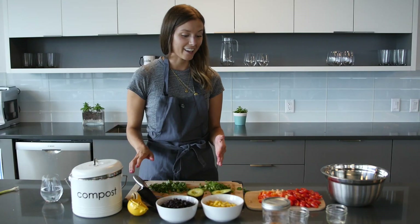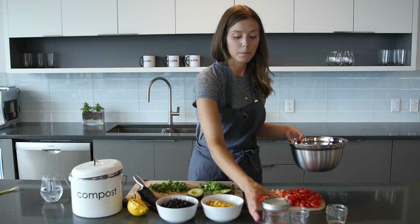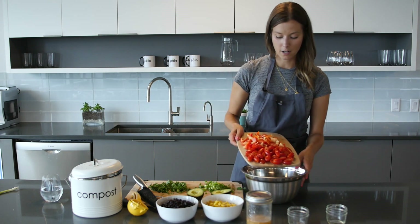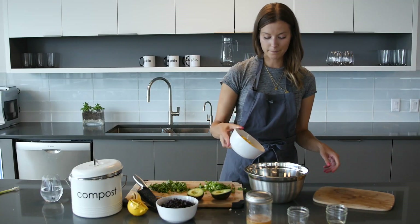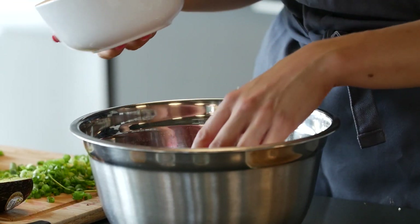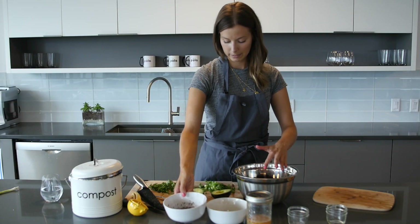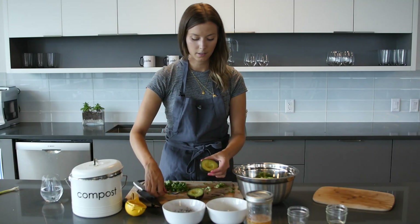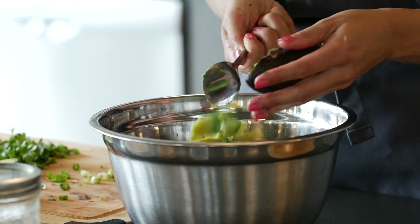Okay, the rest of this is so easy — I could literally do it with a blindfold on. We're just going to add everything into the bowl, shake up the dressing and put it on top. So we'll put in the tomato and pepper, corn, a little bit of the black beans, the green onion. It already smells so good. I don't know how anyone does not love cilantro — it's delicious.